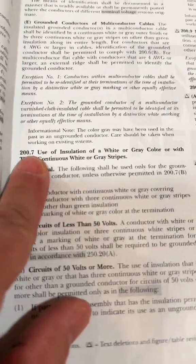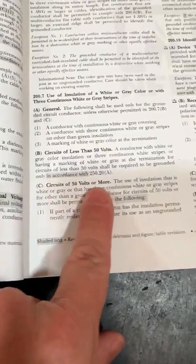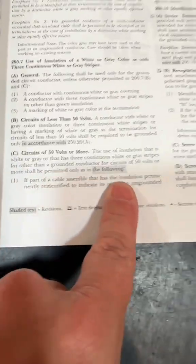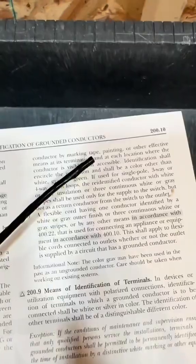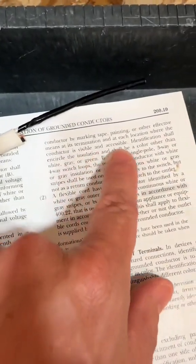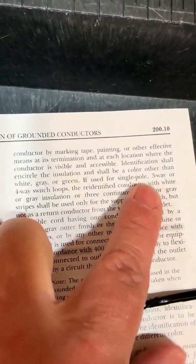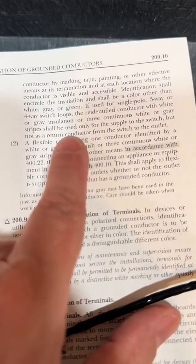Grab your 2023 electrical bible, go to page 77 — 207.3, use of insulation of white or gray color. We're in residential using 14-2, so that's a white wire. These circuits of 50 volts or more: if part of a cable assembly type NM-B, Romex is a cable assembly, the insulation is going to be re-identified by marking tape, painting, or other effective means at each location where the conductor is visible and accessible. If used for single pole, the re-identified conductor will be used only for the supply to the switch, but not as a return conductor from the switch to the outlet.